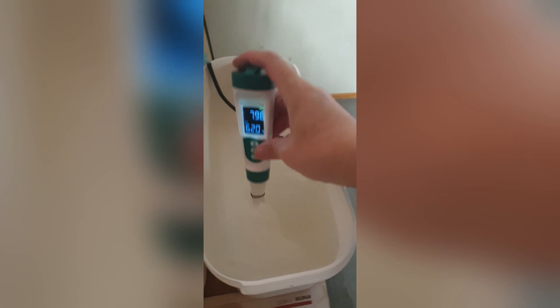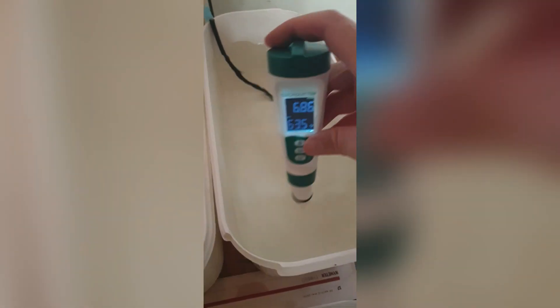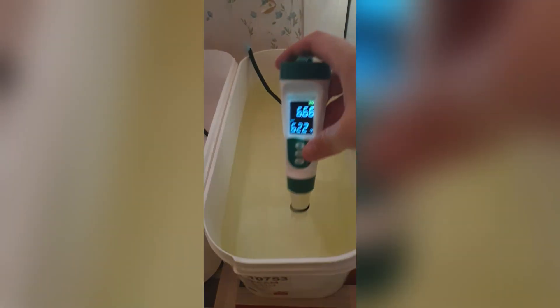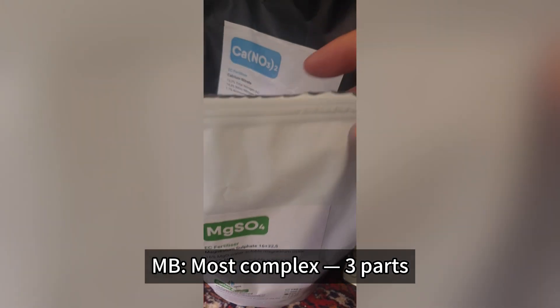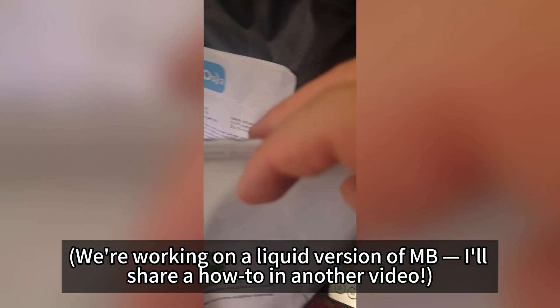Ease of use. PT is super simple — liquid concentrate. AB comes in two bottles and is easy to mix. Q is one powder but lacks calcium and magnesium. MB is the most complex — three parts that need precision. We're working on a liquid version of MB and I'll share a how-to in another video.